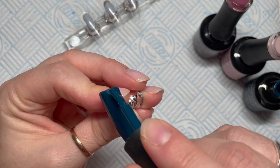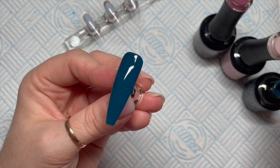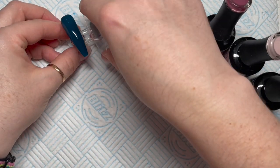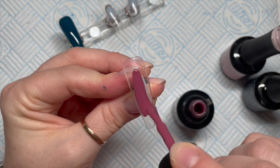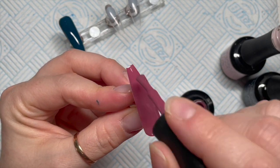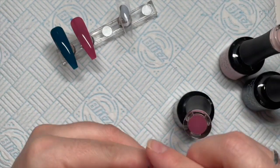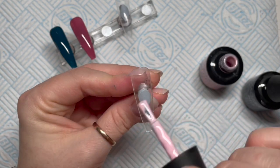We are going to start by applying two coats of each colour to one of the nails. I do things a little bit skewiffy sometimes because when I start a set of nails I don't always know what I want to do. What I'm doing here is putting one coat of each colour on one nail — on three nails. So we've got one of the bluey ones, one of the redy ones and one of the pink ones.